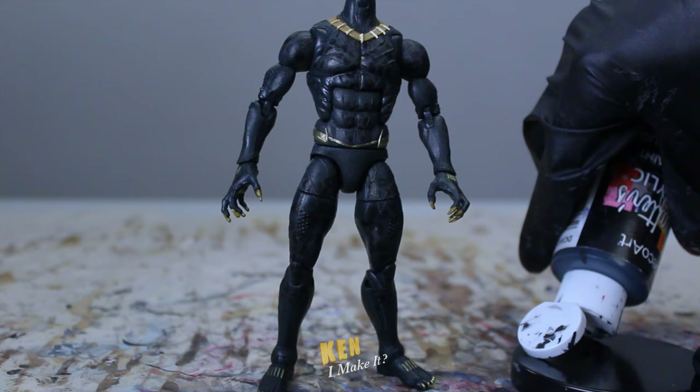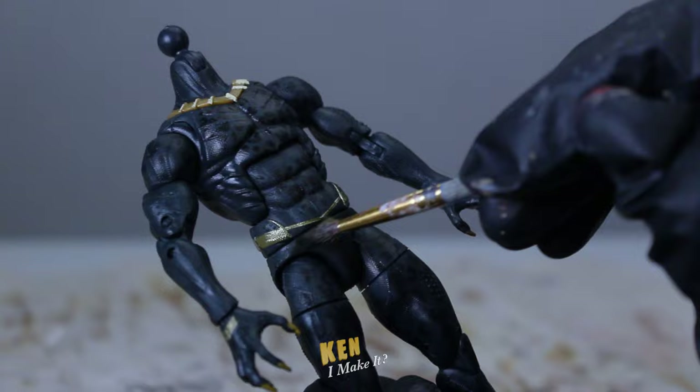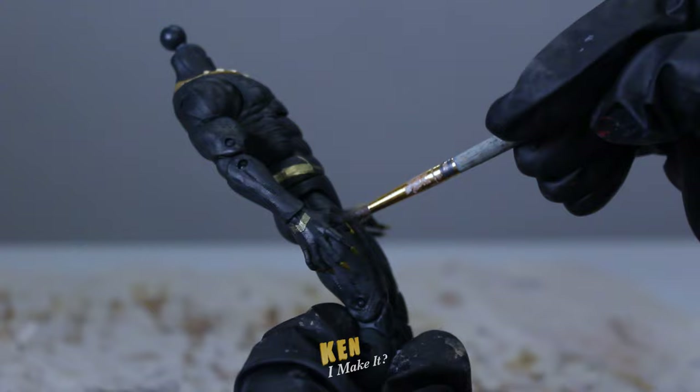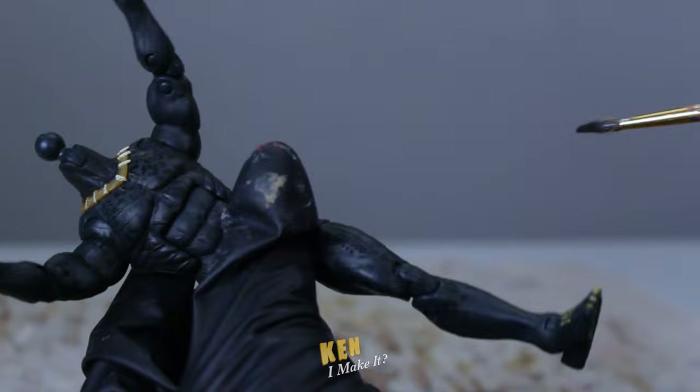As usual, I'm going to start with the body. In order to make the leopard prints pop more, I'm going to mattify the overall suit first. In an ideal world, I would only paint the areas around the pattern, but I don't have that patience, so I'm not going to be too precise here. Another reason why I mattify the black is because our eyes are usually attracted to shiny objects. This will make the gold bits stand out more and appear shinier against the matte black. Another nitpick is that certain areas have more of that plastic sheen than others, like the ribs areas and its thighs.